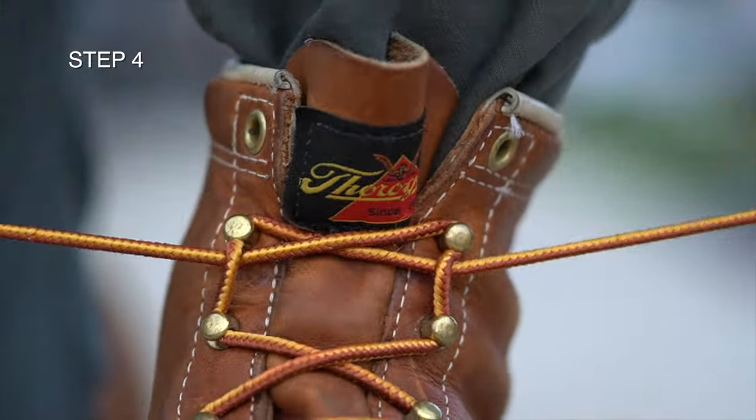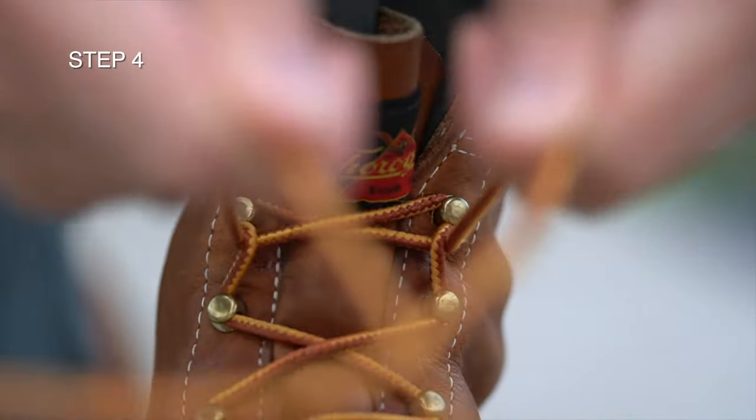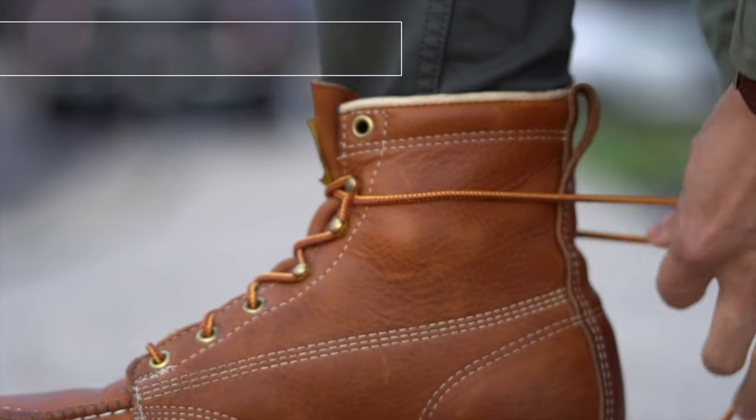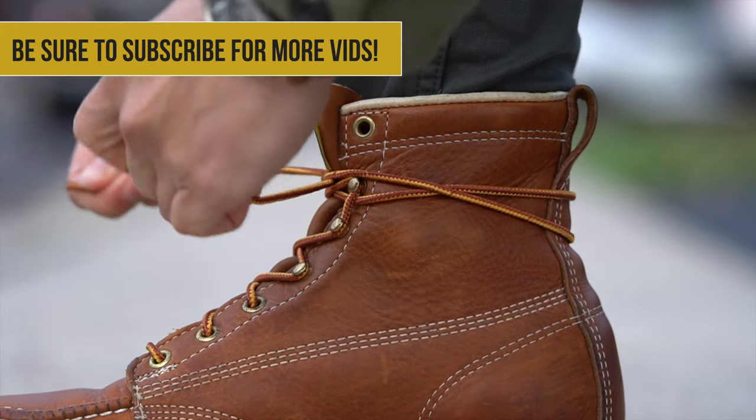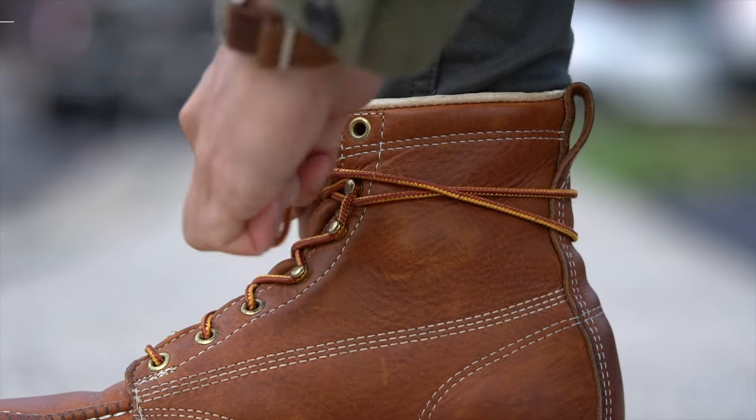Finally, it's time to put the finishing touches on and lace them up. You can now tie your shoes as normal, but when the laces are long enough, I like to wrap my laces around the back of the boots and then finish the knot. I think it looks pretty cool and provides a bit more support above the ankle.